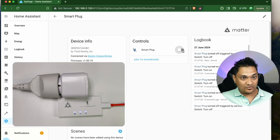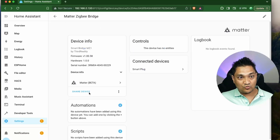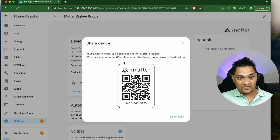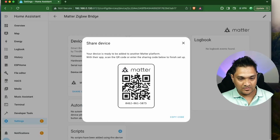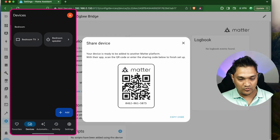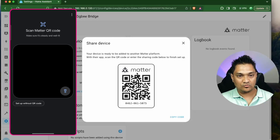Now what we are going to do is connect this Matter bridge to the other ecosystems — that is Google as well as Apple Home. For this, I'm going to go back to the Matter bridge and share this device, then scan this QR code. In my Google Home, I'm going to go to Devices, add device, Matter device, and then open this camera.